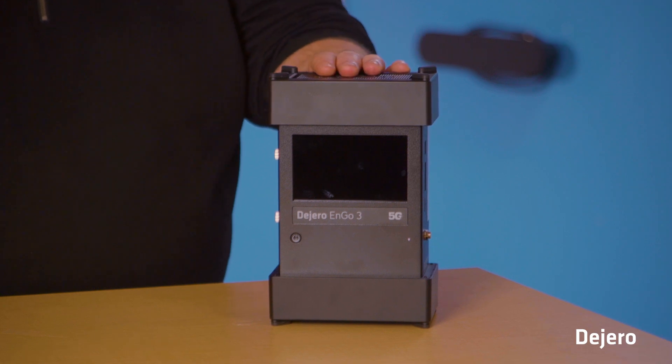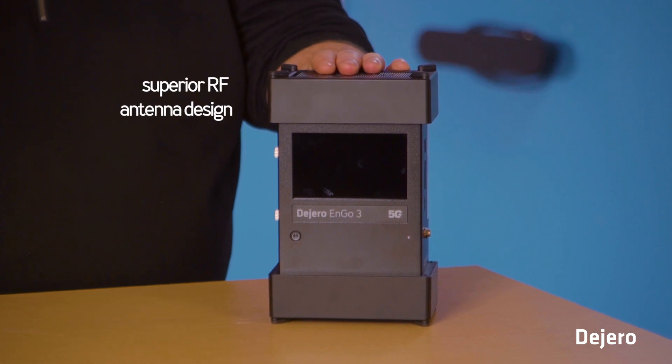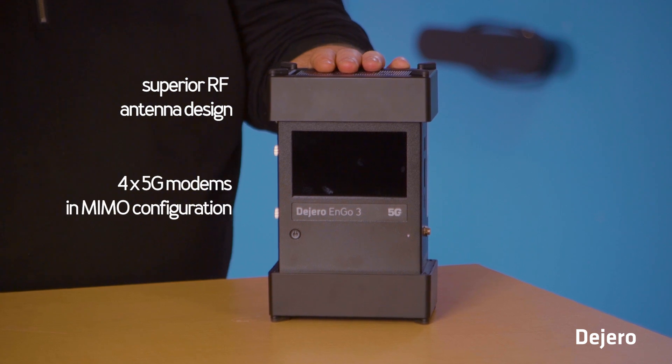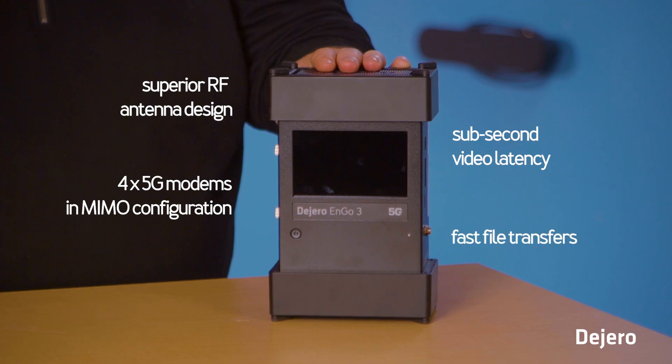Your Dijero ENGO will come in a box similar to this. Here's what you need to do to go live. The ENGO 3 features superior RF antenna design, four 5G modems in a MIMO configuration, sub-second video latency, and fast file transfers.